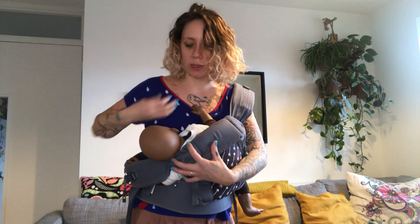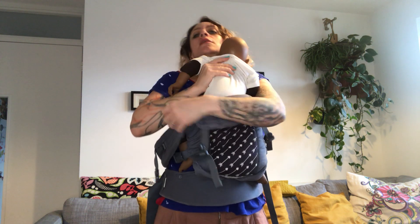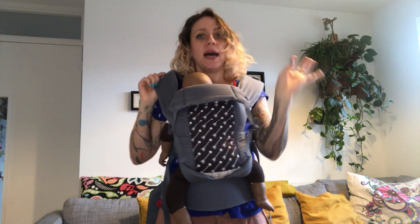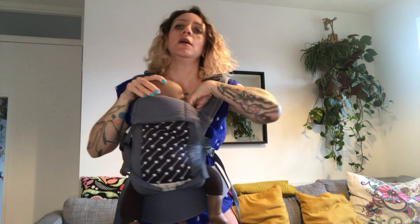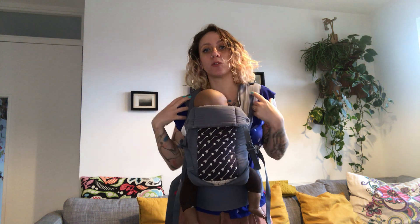When you're done, always bring your baby back upright — babies should always be carried upright, that's very important. Lift baby up, put the legs back through the holes, put your arms back through the straps, re-tighten, and lift the fabric like this. This technique works really well for this carrier but also any carriers where you've got cross straps.